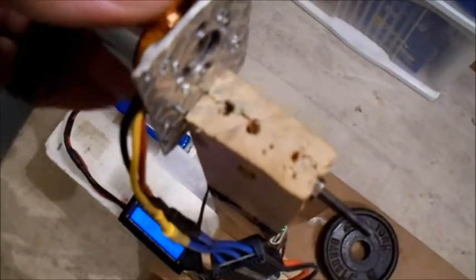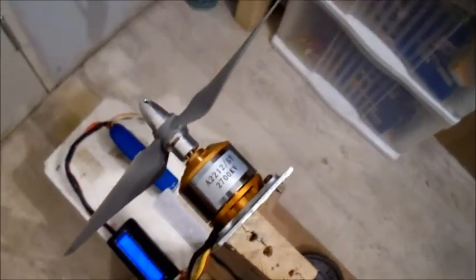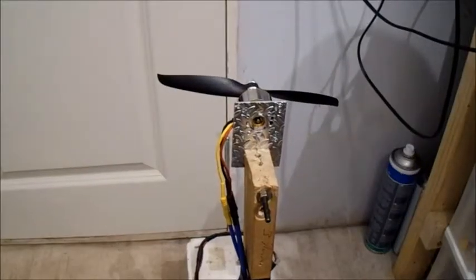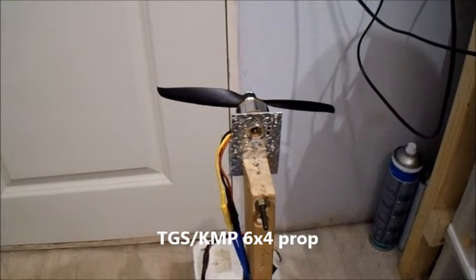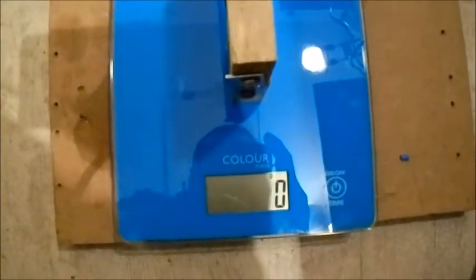I'm not sure how long the motor would last - it'll probably get quite hot. But let's do a comparison and I'll stick a different 6x4 on there. I've put a 6x4 TGS prop on there now, so let's see what difference that makes compared to the APC.